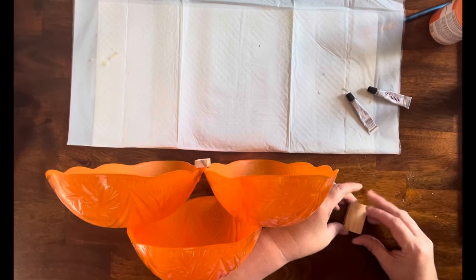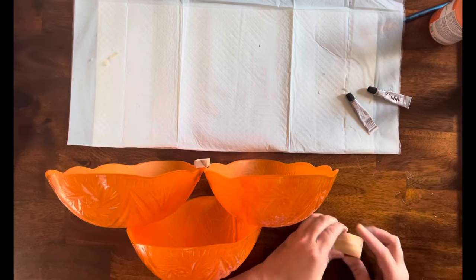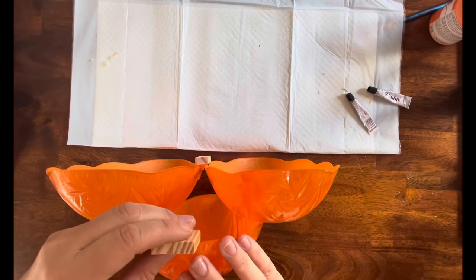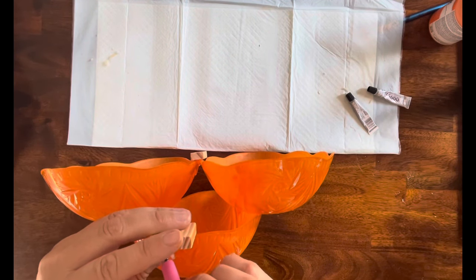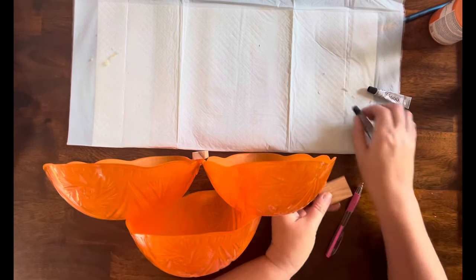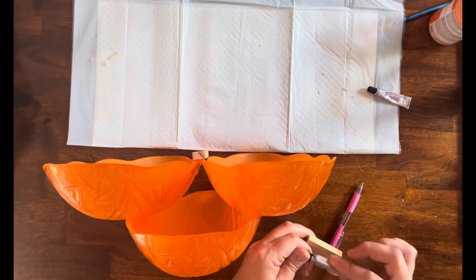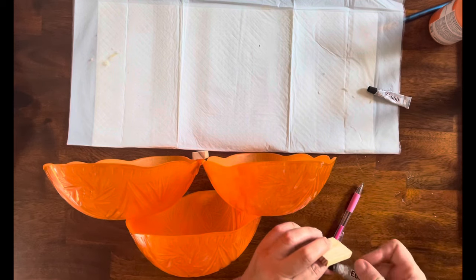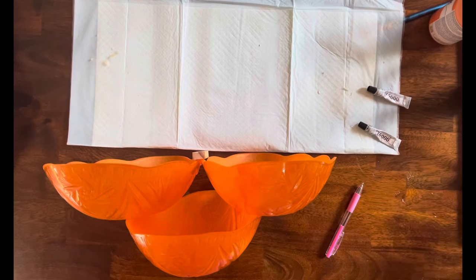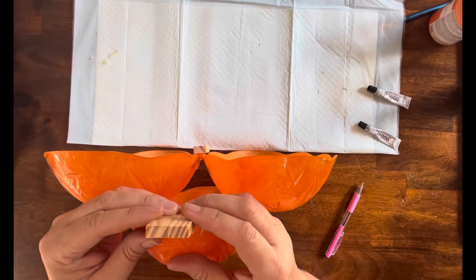For the stem, I'm just taking two tumbling tower blocks and hot gluing them together. Then I kind of place it where I want it, take a pen, and mark it so I know where to put all of the glue. Then I take some E6000 and hot glue and attach the stem to the pumpkin — singular, not plural — you get what I mean.